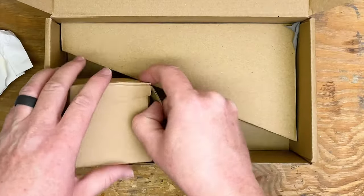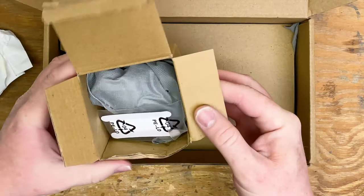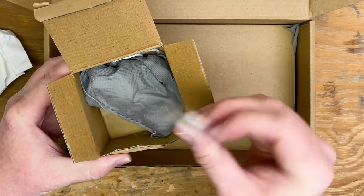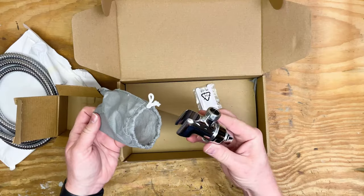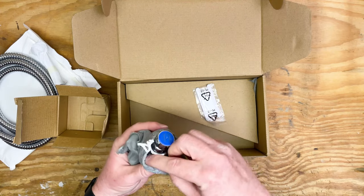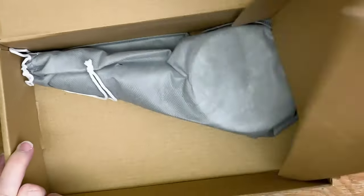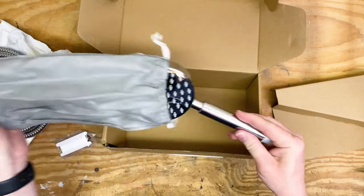The next thing in the box is the shower holder and it actually comes with plumber's tape, which is really nice so you don't need to buy anything extra to install it. Here's a look at the shower holder — it's all metal, great quality. They put it in this little bag to keep it nice. And the last thing in the box is the shower head.